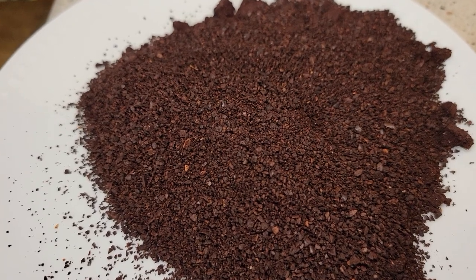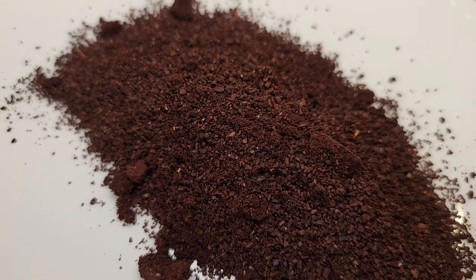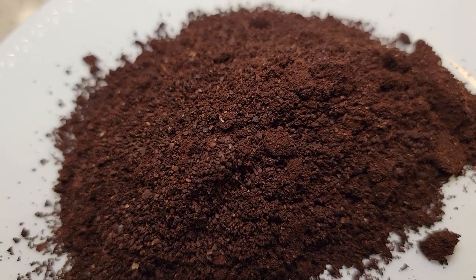Here I've got some coffee already ground — this is at a coarse grind. Here's what it looks like at a medium grind, and here's a fine grind.